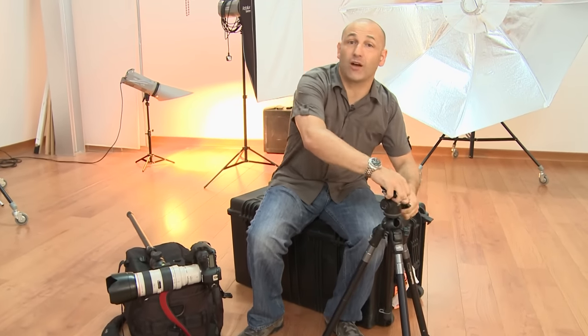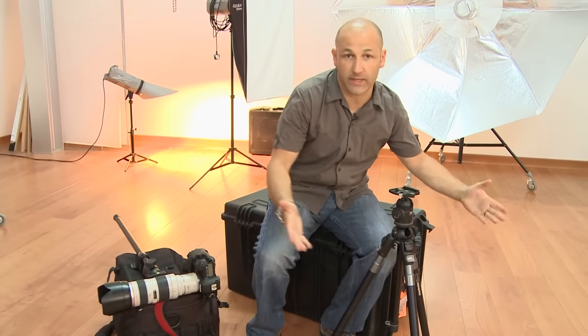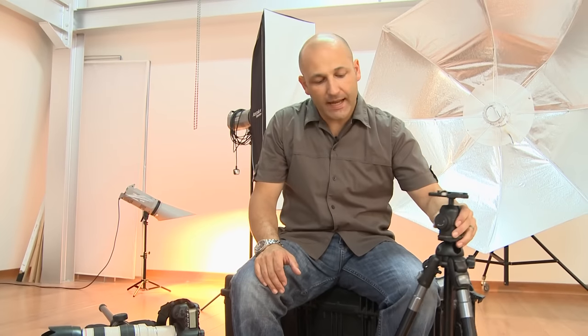You've all heard about tripods, and obviously the word tri means three — it's got three legs. It keeps your camera really solid for long exposures, whether it's a quarter of a second or 40 seconds long. A tripod is the piece of equipment to use. But there's another piece of kit that can be really useful for slower exposures, but not really long exposures, and that's called a monopod.